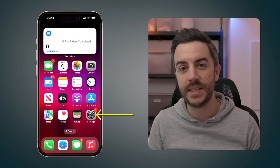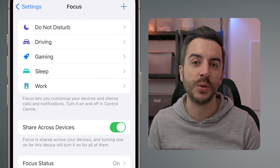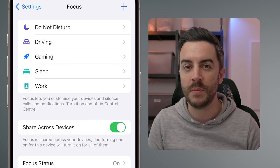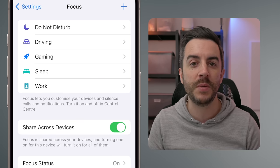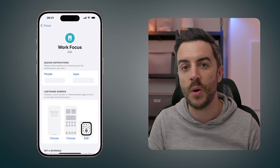We start by opening Settings and tapping into Focus. There are a number of different presets to choose from, including things like Driving, Gaming, and Sleep. For this example, we're going to create a Work Focus mode, so we'll tap into Work. We'll start from the top of the screen and work our way down.